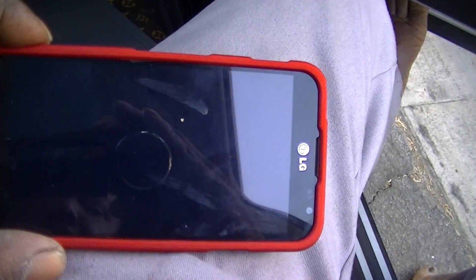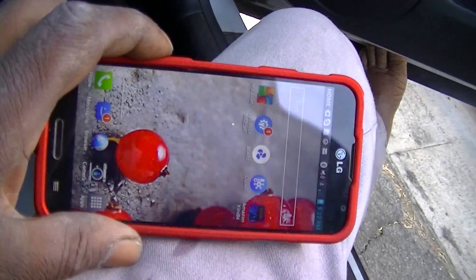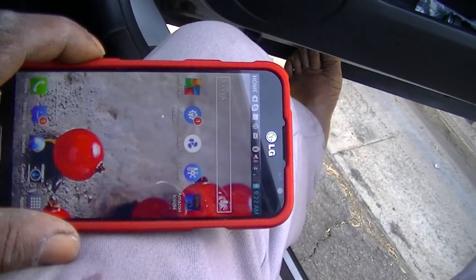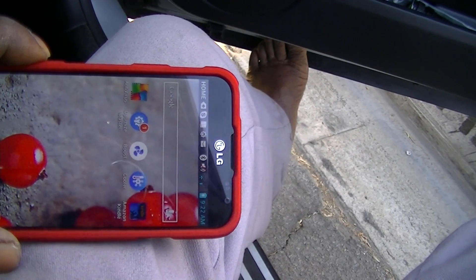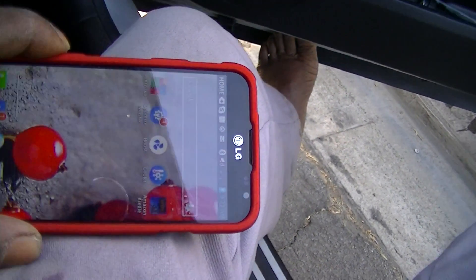It has a quad core processor, and believe it or not, this is one of your Obama phones. They usually give you an Alcatel or something like that — matter of fact, there it is right here. Alcatel.